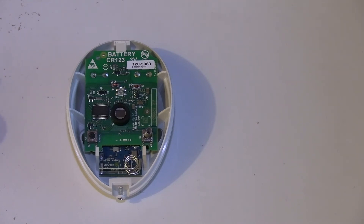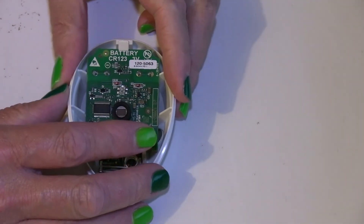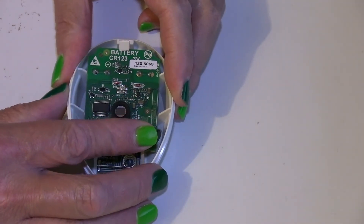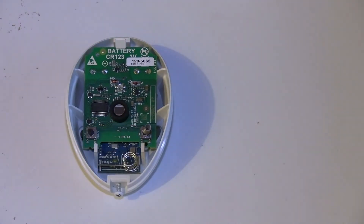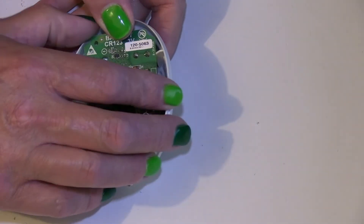Because then when you put the cover on, there's nothing to press the switch in to say it has no tamper. You have to look for the spring — there is no way around it.